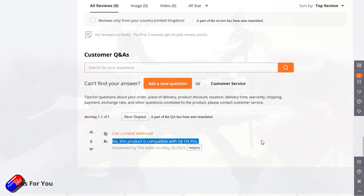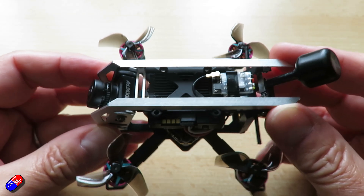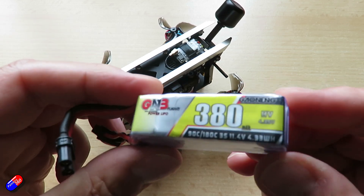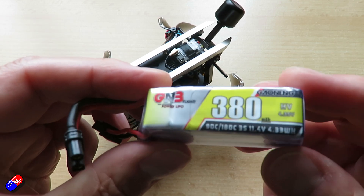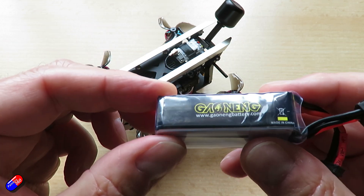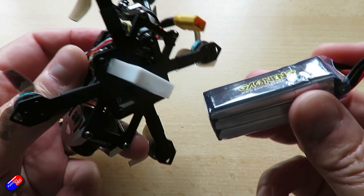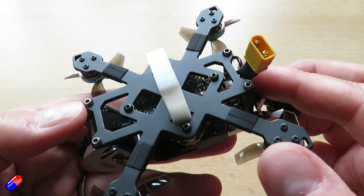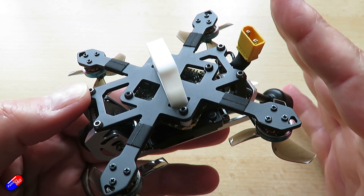The only downside of this is the slightly short flight times. I would have liked another minute or two, but there is potentially opportunity with a slightly bigger battery, just sacrificing a little bit of performance. The measure of a quad like this is how much of a grin it puts on your face, and this is one that puts a big goofy grin on your face.